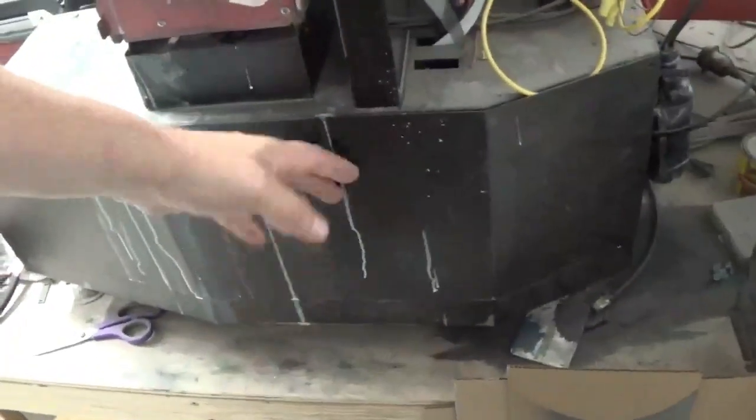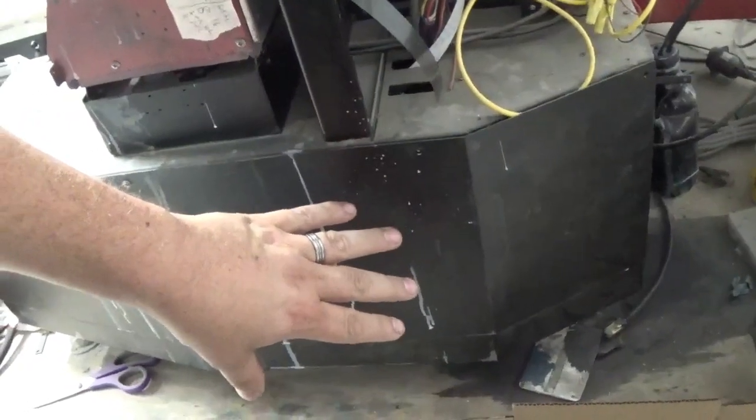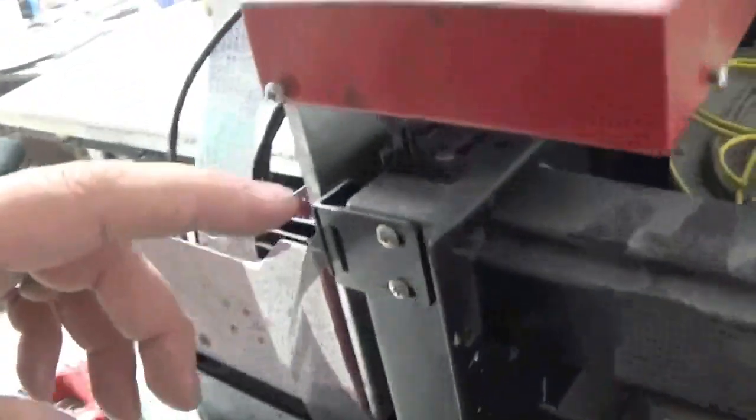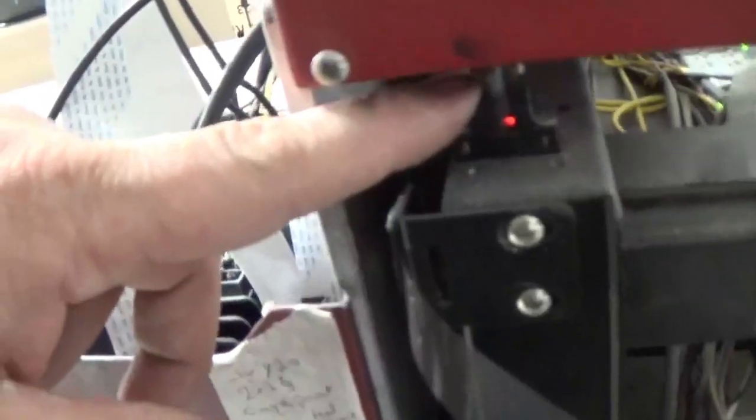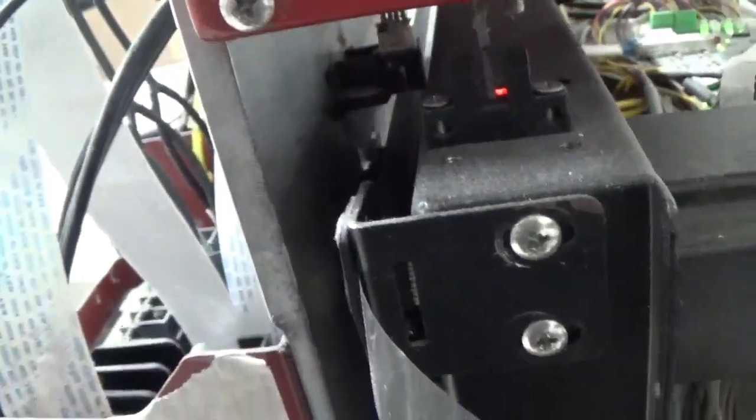I apparently have this door on — this one doesn't get access very much. Here is a 48 volt power supply and the Z motor that lifts up and down. There is also a sensor here which senses when the head is all the way home and sets your homing position.